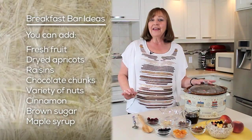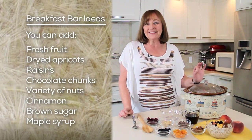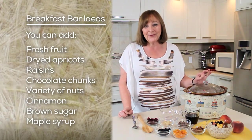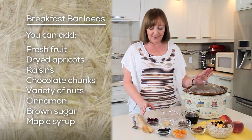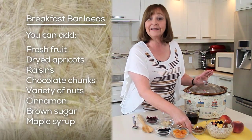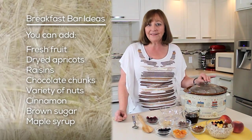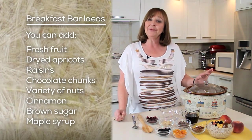Breakfast is ready, but before I take the lid off our slow cooker, let's talk about some of our toppings. You know how everyone likes a sundae bar where they can make their own sundae? Well, this is an added favorite for your family — make a breakfast bar. Use some dried fruits, nuts, brown sugar, whatever pleases your fancy, and let everyone in the family make their own exciting breakfast sundae.